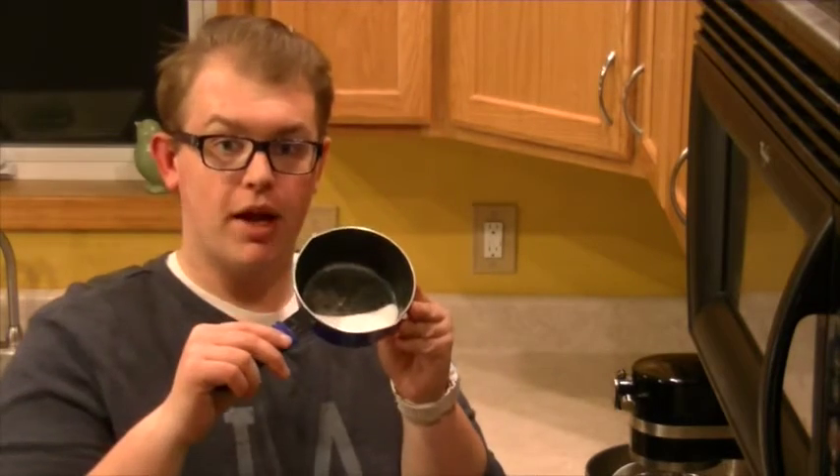Place this over medium heat to scald the half and half. While our half and half is heating up, we can start on our candied hibiscus leaves. What I have is one gram of hibiscus leaves, 18 grams or one tablespoon of granulated sugar, and four tablespoons or 54 grams of water. Place all of these in a sauce pot and bring them to a boil.